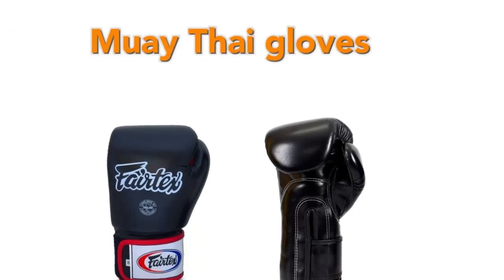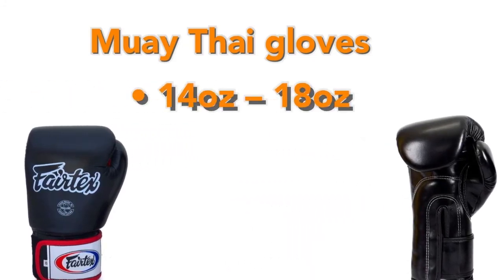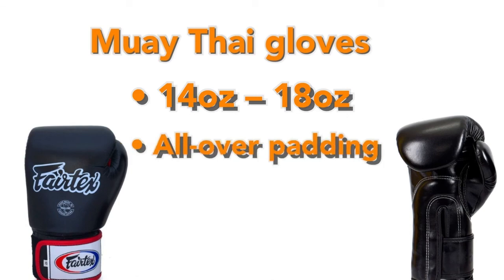Muay Thai gloves are very similar to boxing gloves, the main difference being the padding and flexibility. Muay Thai gloves are close in weight to boxing gloves, though they can sometimes go even higher — usually between 14 and 18 ounces. Boxing gloves put much more padding over the knuckles since you're only throwing punches, but Muay Thai uses way more strikes like knees, elbows, kicks, and spinning attacks. This is why Muay Thai gloves have padding on the back of the hand for blocking kicks and elbows, and more padding on the side for spinning back fists.